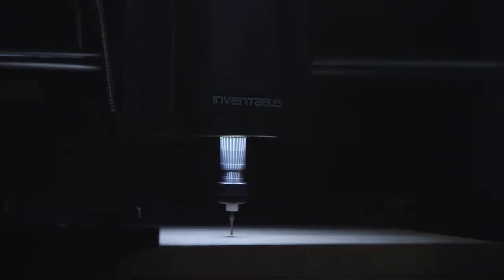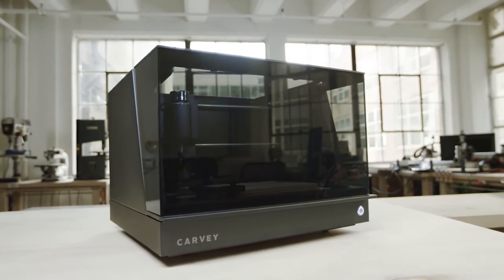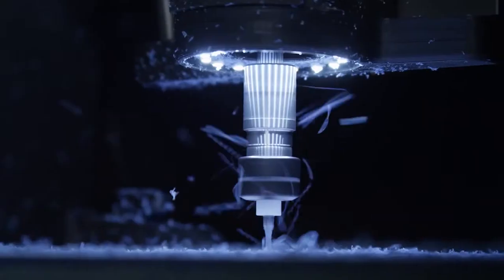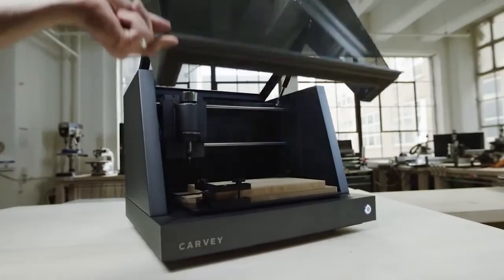Carvee is a new kind of 3D machine for making real objects out of real materials. We call it a 3D Carver. Everyone has killer ideas. We've all seen things and thought, I can make that better, or higher quality, or I could just make it myself. We want you to be able to make it. That's why we created Carvee.